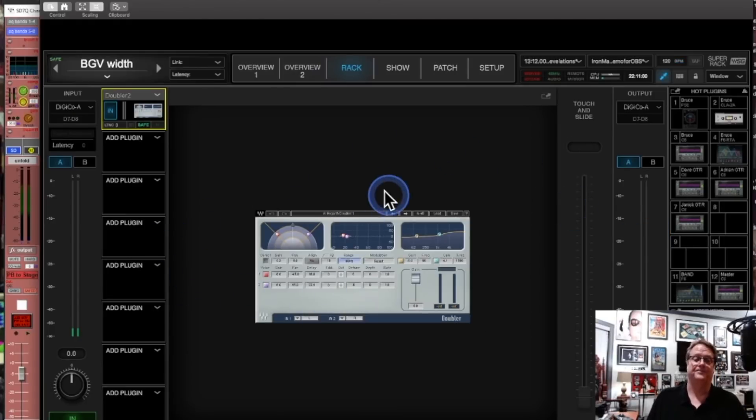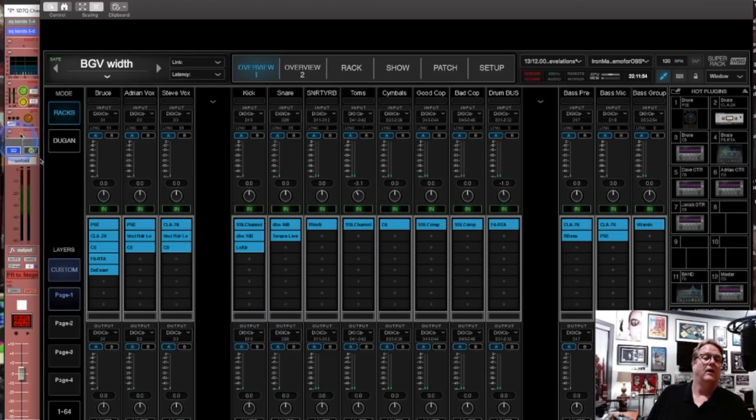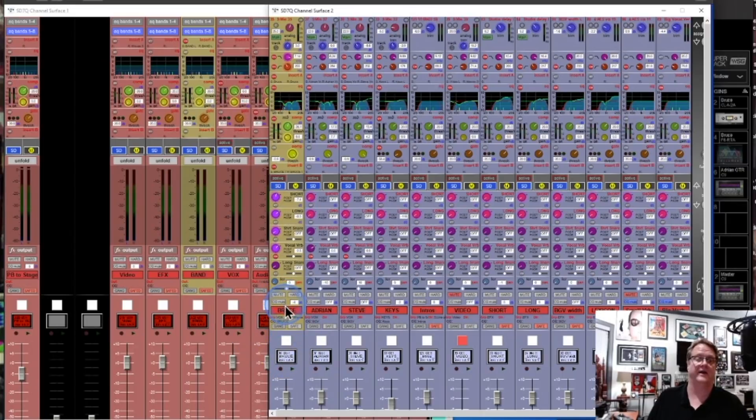Finally let's talk about vocals. Bruce is probably one of the best singers I've ever worked with and he does not require a lot of processing. I treat his vocal kind of like mastering. It looks like I have five different plugins on there, but all five are doing just little things. Looking in DiGiCo, Bruce's vocal has an insert on it.